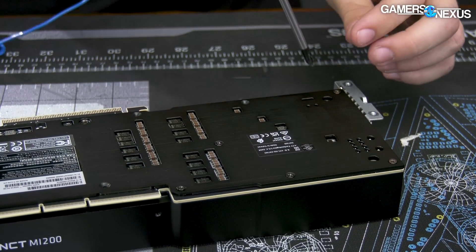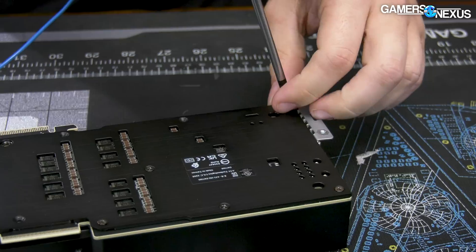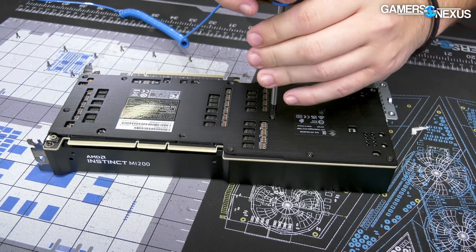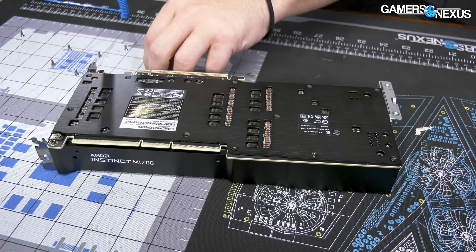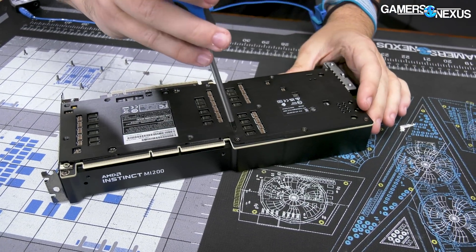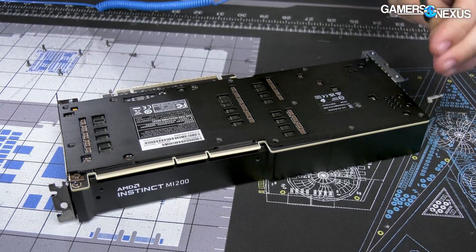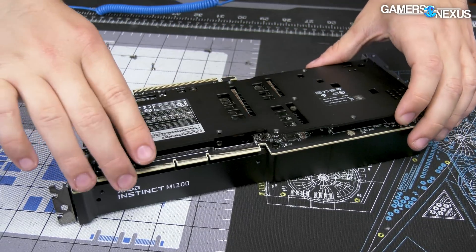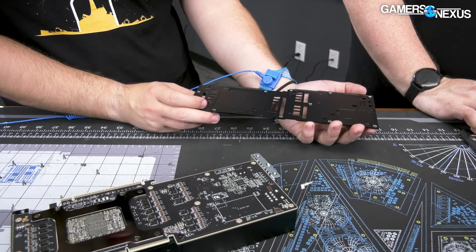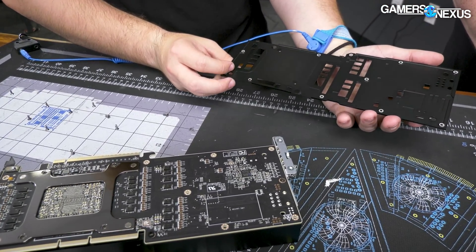The back plate is coming out first. Some of these screws are going through the PCB — not threaded into it, of course — and into the cooler. Wendell, once we get down to the actual card, I want you to tell me what's going on. It might be covered, it might be bare, I don't know. That should be the back plate off — simple enough. And no thermal connection, no thermal pads. However, this is one that's being force-fed air.